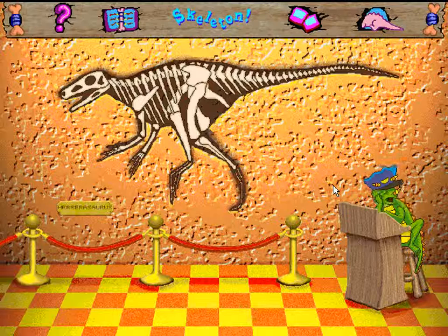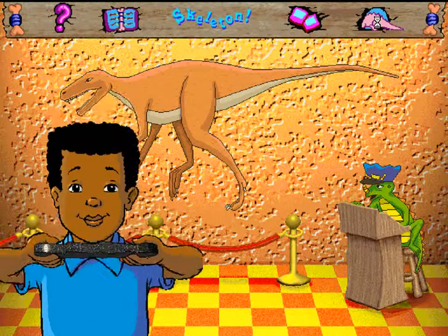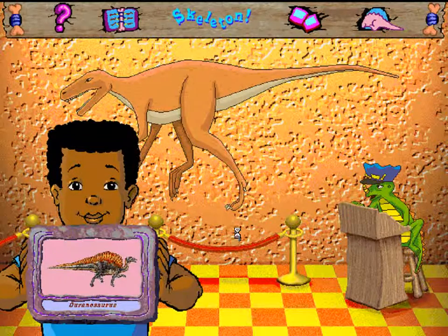Hooray! You helped the Herrerasaurus get back together! Herrerasaurus is a six-foot-tall predator from Triassic Argentina, 220 million years ago. Recognize him from our travels? You're the best at bones, so you get a Paleocard. Just click on the Paleocard button to see your impressive collection.